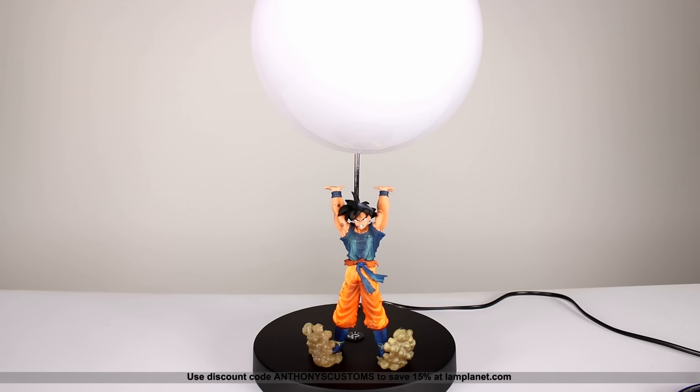So essentially it's a lamp, but it's actually Goku with a spirit bomb above his head, which is pretty cool. There are some unique things about this that we need to discuss, so it's going to be kind of an in-depth review considering it's just a lamp, but I think some of you are probably going to want to pick this up.